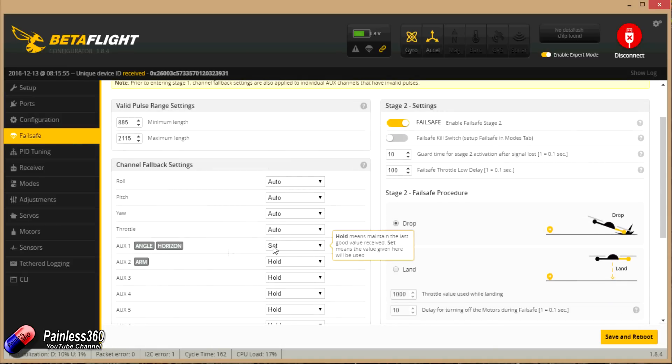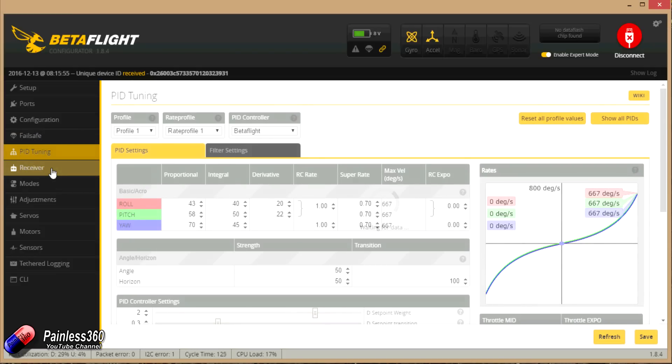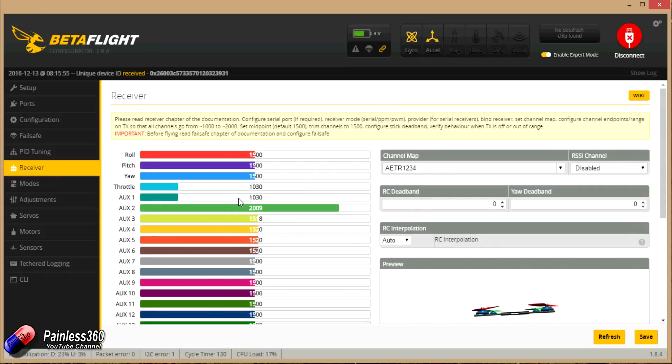Failsafe is turned on — I've set it so that in the event of a problem it flicks into angle mode, stays armed, and if it continues for more than about a second it drops the quad out of the sky. PID tuning is standard, using the standard Betaflight controller. In the receiver tab you can see all controls moving: throttle, yaw, elevator, and aileron. All of these need to stay between 1000 and 2000 — for example my roll goes down to 1030 and up to 1990. Adjust your end points on the radio for each channel, and adjust sub trims so roll, pitch, and yaw all settle to as close to 1500 as possible. If channels are swapped, just try a different channel map.